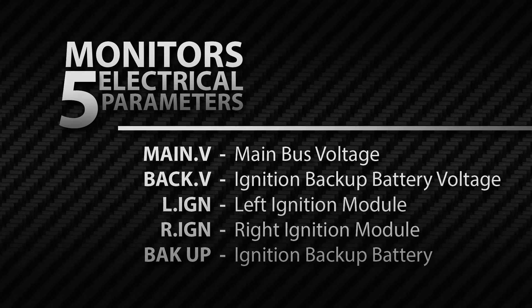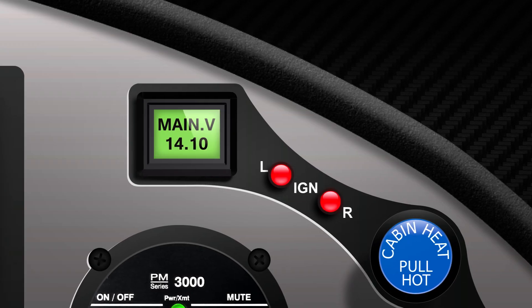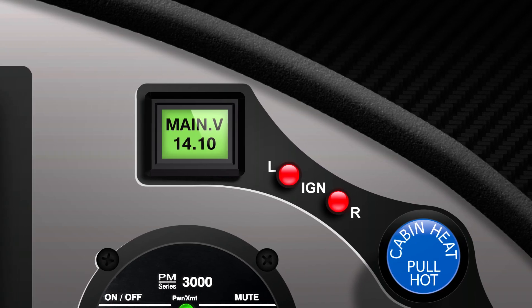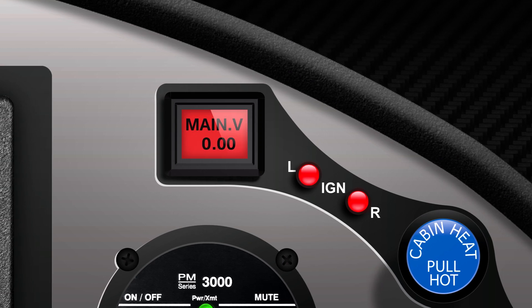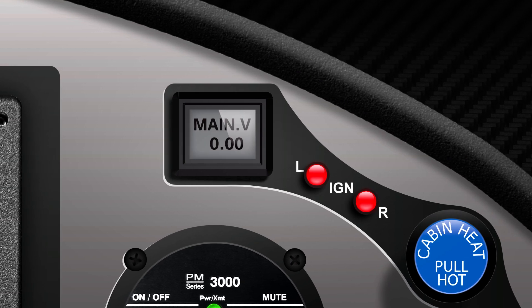With the engine off, Smart Monitor displays the main battery voltage. The display is green under normal conditions and turns yellow when the main battery voltage is abnormally high or low. The screen flashes red if the battery is depleted or if the voltage is extraordinarily high.